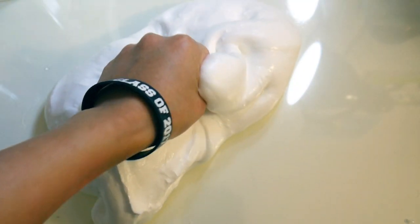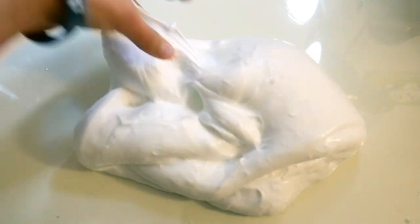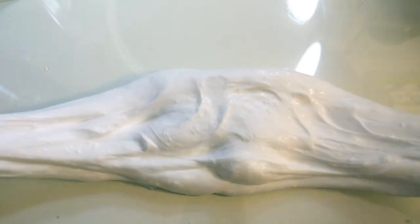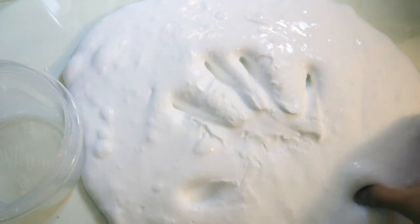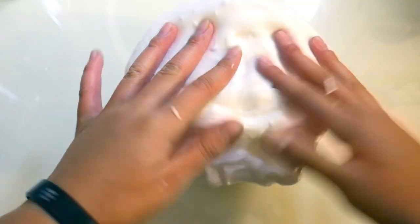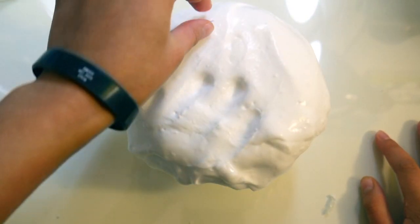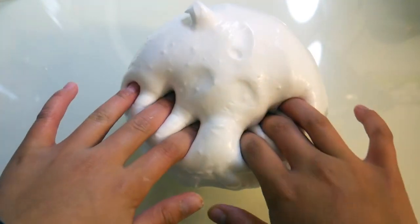Now that you have this really fluffy jiggly consistency, you could put it in a container. A quick tip to make your avalanche fountain: you want to find a container that's smaller than your slime. So in this case it's pretty tiny. Now fill up your container just like that, and then watch it — you can see it kind of sinking and giving your fountain effect, which looks really cool. Now just let it sit for two to seven days and you'll get your avalanche bubbly fountain slime.